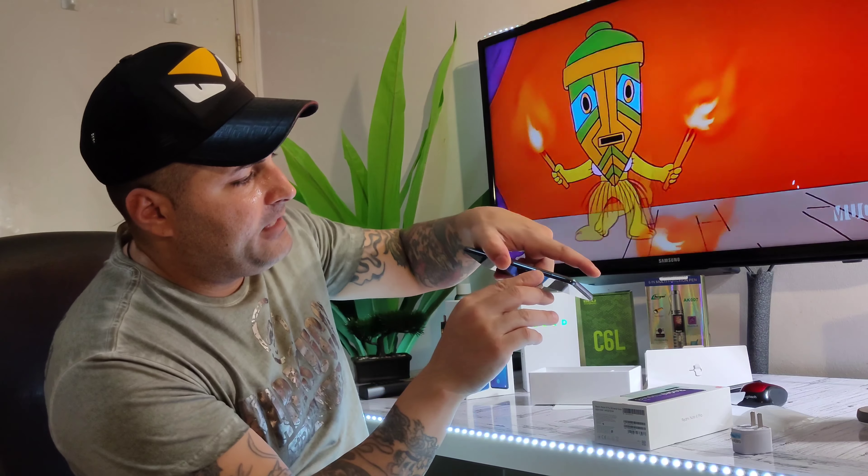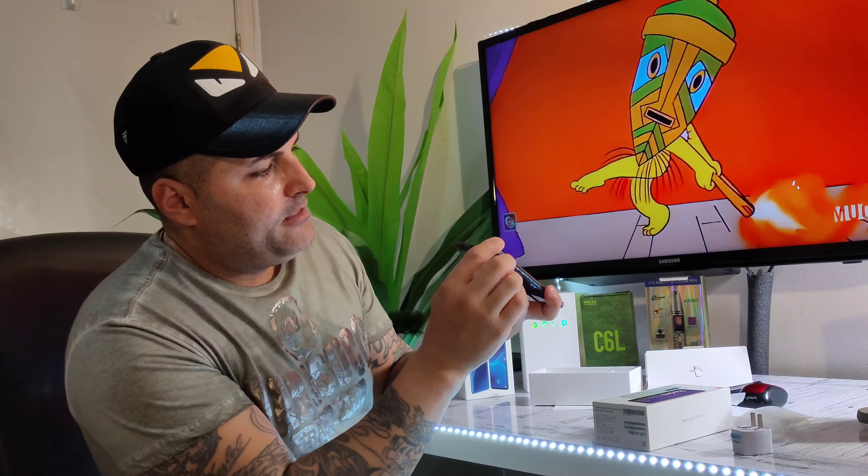You've got dual SIM — that's the SIM tray — there's your speaker and headphone jack, buttons on each side, and the flash. Now I'm going to boot it up, put all my information in, get it ready, and come back to go through the specs together.